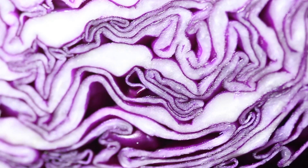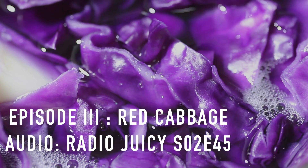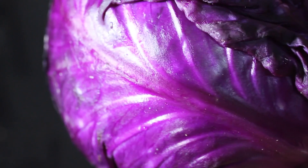Hello! This is the third episode of my paint and pigment making series and this time I'm making oil paint out of red cabbage. It's going to be a longer than usual video because so much will be happening, so let's get straight into it.